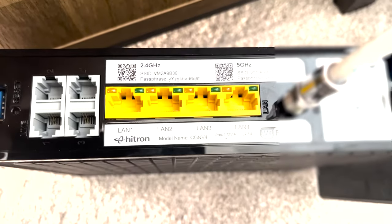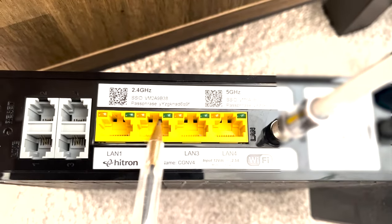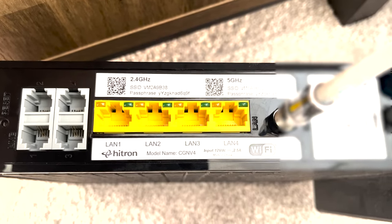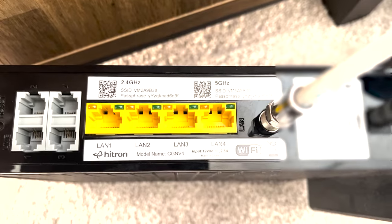Let's look at the router. This is the back of a router — they all look slightly different, but most of them will have these yellow ports on the back. Those are called your LAN ports, or local area network ports, and those are the ones you want to be connecting to. You might have four, you might have two, you might have more, but those are the ones you want.